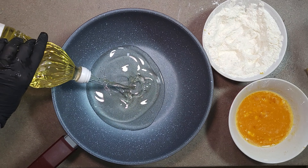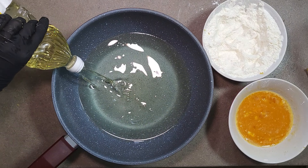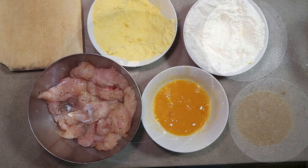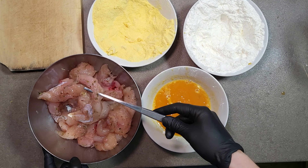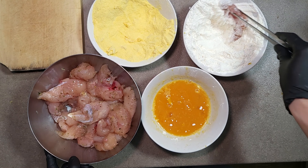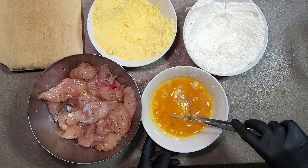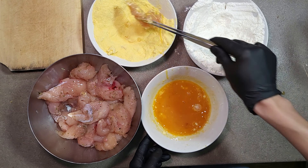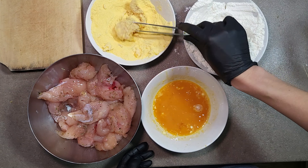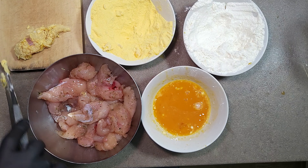For frying, I use a deep pan and a bottle of vegetable oil. The oil should heat up very well. While the oil is heating up, I bread the chicken and onion the same way I did with the cheese — dropping it into the flour mixture, then into the eggs and into the flakes, one by one. It's a very easy process, but needs a little bit of time.